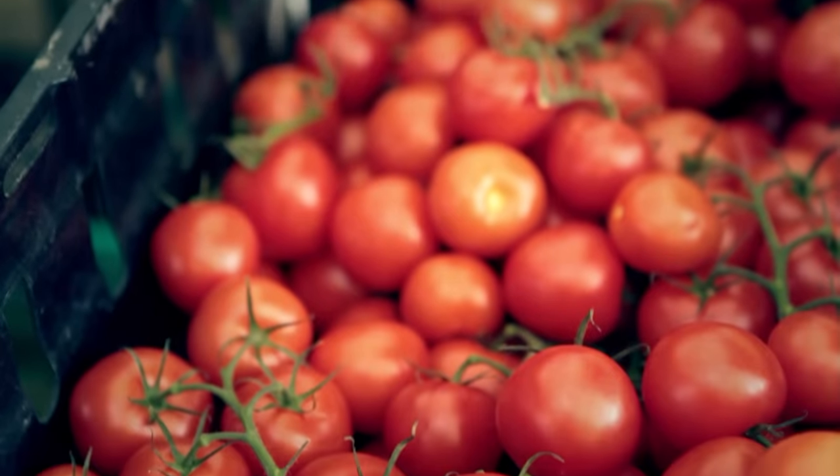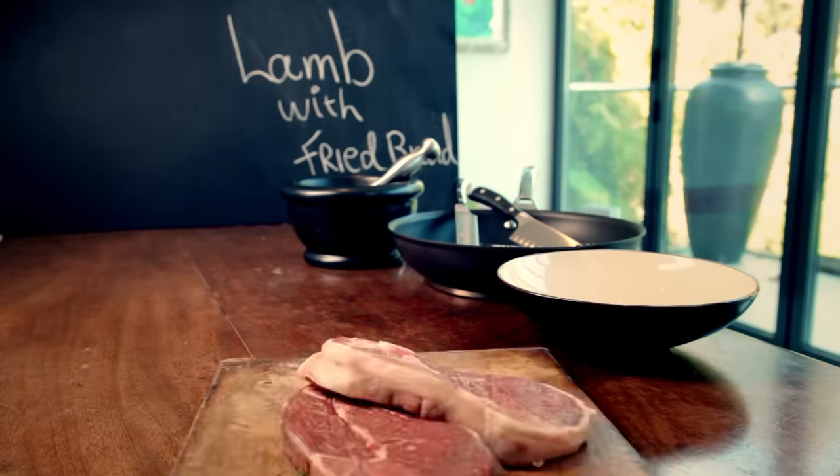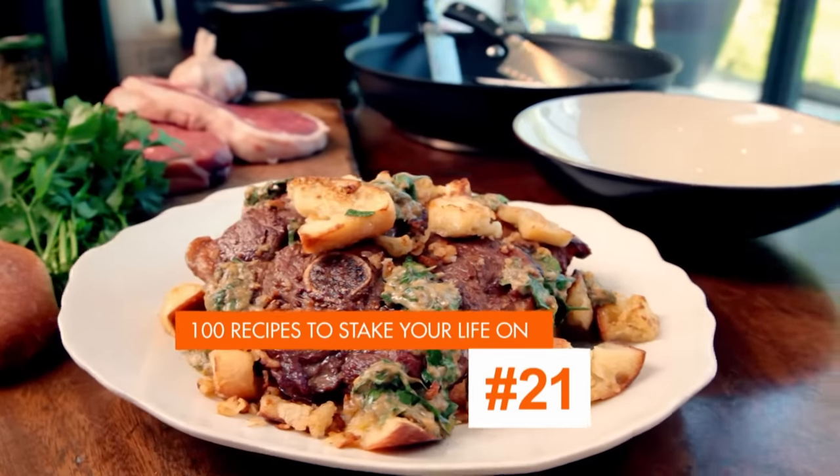As a chef, I know it's not what you spend on ingredients, but results on the plate that count. Using cheap cuts and leftovers and working them hard in the kitchen gives you food on a budget that tastes a million bucks. And I'm going to show you how.